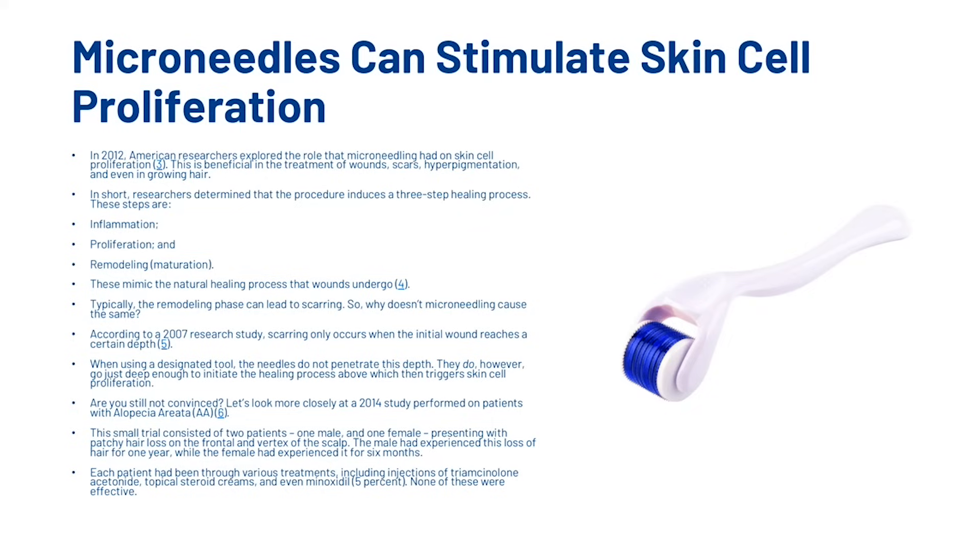In 2012, American researchers explored the role that microneedling had on skin cell proliferation. This is beneficial in the treatment of wounds, scars, hyperpigmentation and even in growing hair. Researchers determined that the procedure induces a three-step healing process: inflammation, proliferation, and remodeling, which mimic the natural healing processes that wounds undergo. Typically the remodeling phase can lead to scarring. According to a 2007 research study, scarring only occurs when the initial wound reaches a certain depth. When using a designated tool, the needles do not penetrate this depth — they do, however, go just deep enough to initiate the healing process, which then triggers skin cell proliferation.